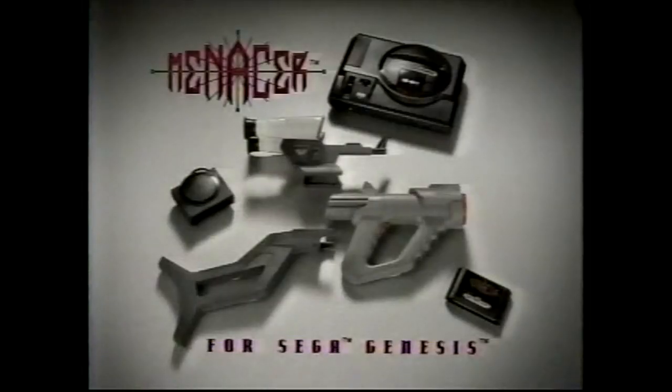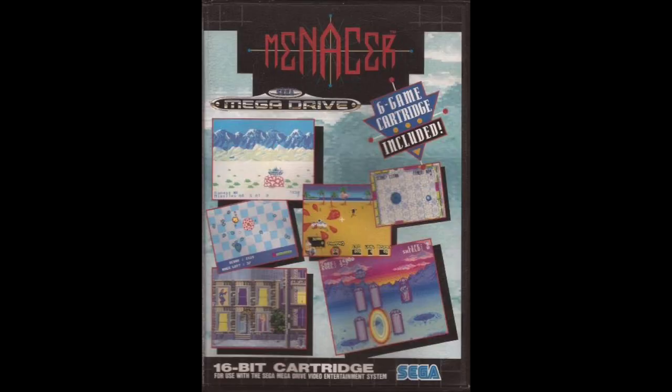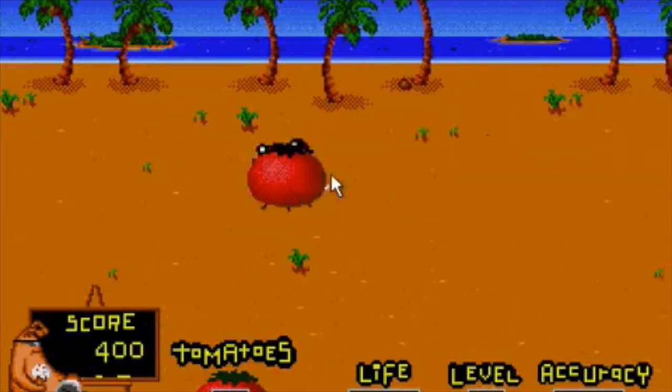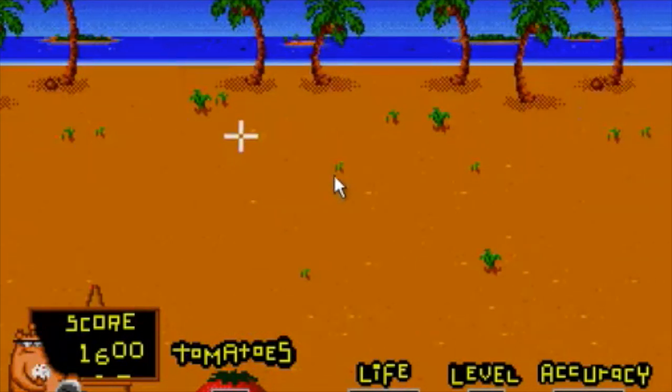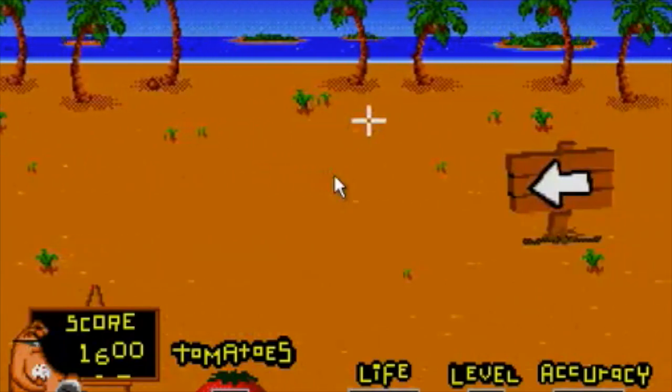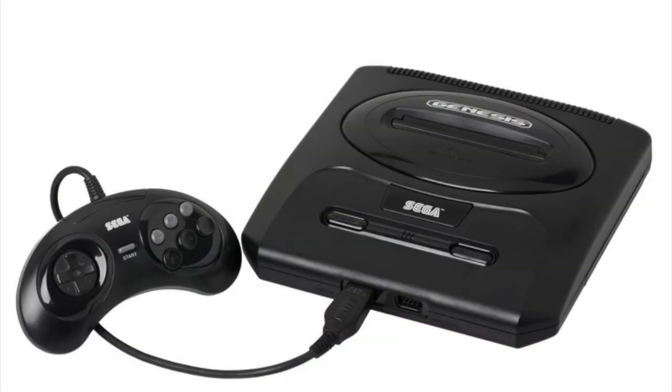From the commercial: 'The Sega Menacer with six different games and four ways to play. Genesis system sold separately, batteries not included.' Like the Super Scope, the Sega Menacer came with a cartridge that had six mini-games included. The most popular one would have been a tomato-shooting ToeJam & Earl game. This Sega Menacer will not work on an AT Games console, so you'll definitely need to be using it with a classic 90s Genesis console.